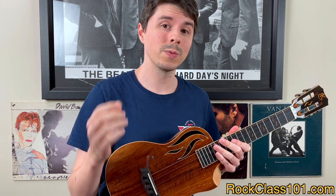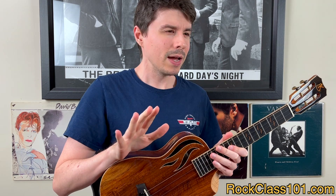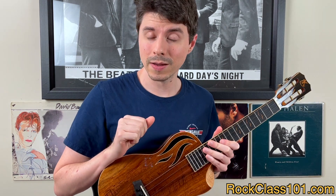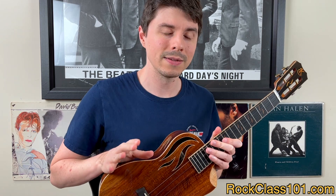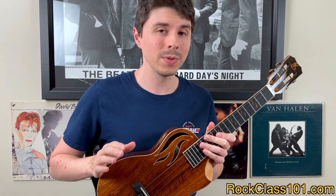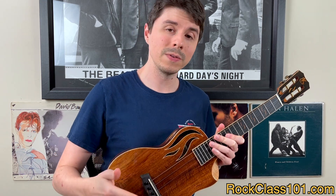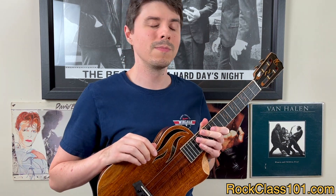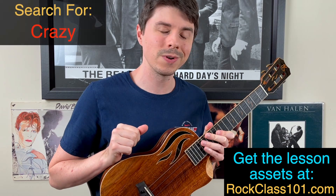So you get to work on the best of both worlds with this arrangement. With that in mind, I would say this is going to be a great challenge for the intermediate and up player. Now let's take a step back and talk a little bit about this lesson. In this video, Ashley's going to be teaching you how to play the entire arrangement.